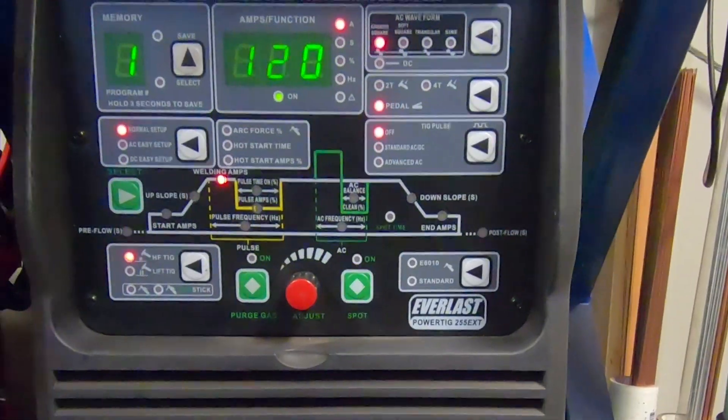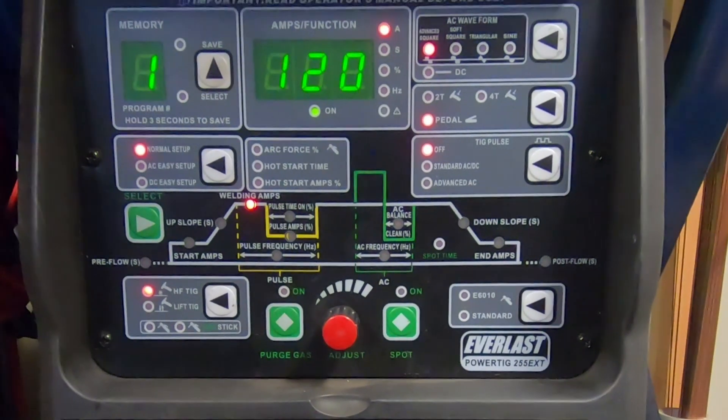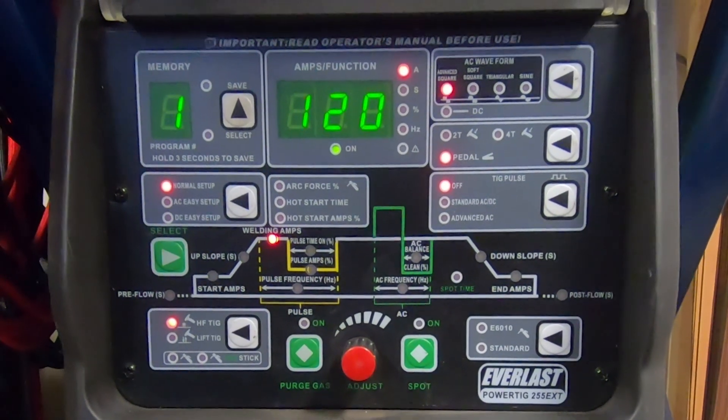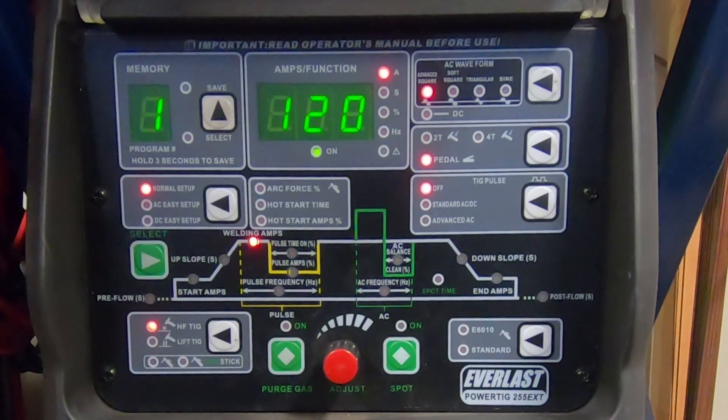I'm going to get you guys as close in as possible so you can see. We've got a lot of different settings on this welder. Because this is an AC/DC welder it has a ton of settings, but remember we want to set it up for DC right now. Looking at the machine, we need to find whether we're in AC mode or DC mode to see where we stand. Right now we're set up for high frequency TIG with welding amps at 120.